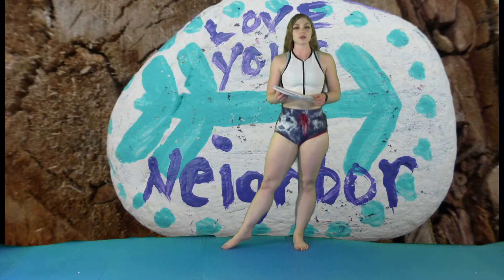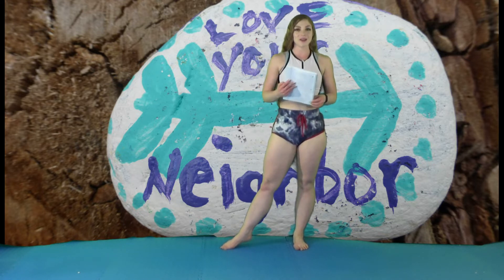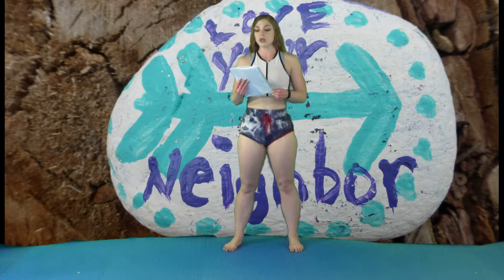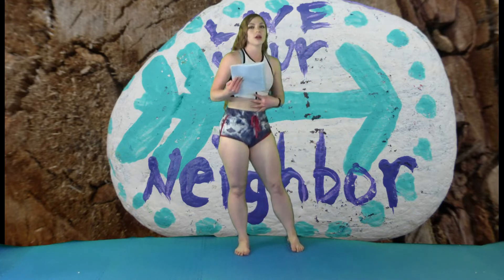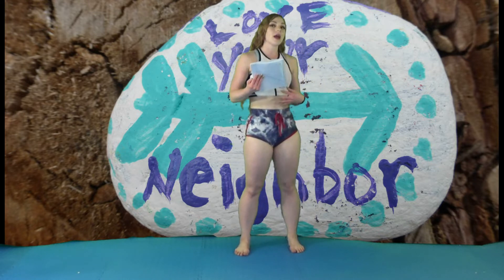Hi, my name is Elizabeth and I'm a certified personal trainer and nutritionist, and today I have a no equipment, beautiful belly workout. These exercises are all going to strengthen the various parts of the core, which includes the obliques, the intrinsic core, and the upper and lower abs.